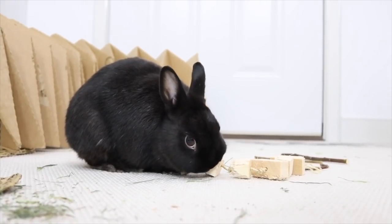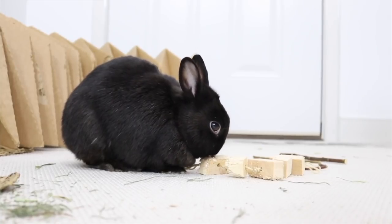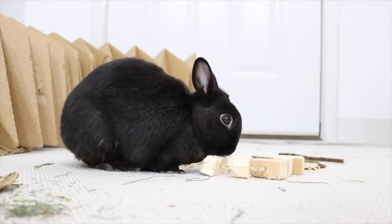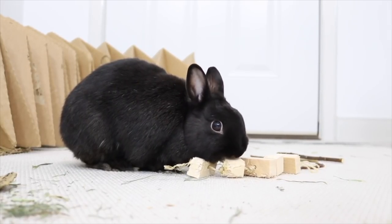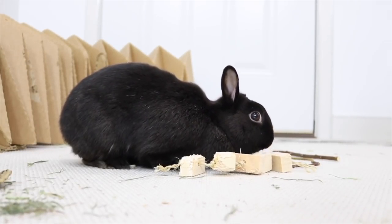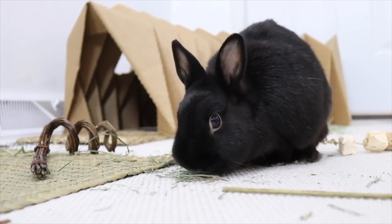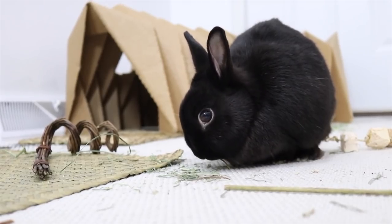But yeah, that's basically it for what I do to set up my rabbits' playtime area. They love exploring, they love it when I change things up. Rabbits can get really bored if you leave the same thing in their playtime area, so it's really good to mix things up, add new toys, add new things, or even just move things around — it makes it really interesting for them. I would highly recommend that you guys try that.